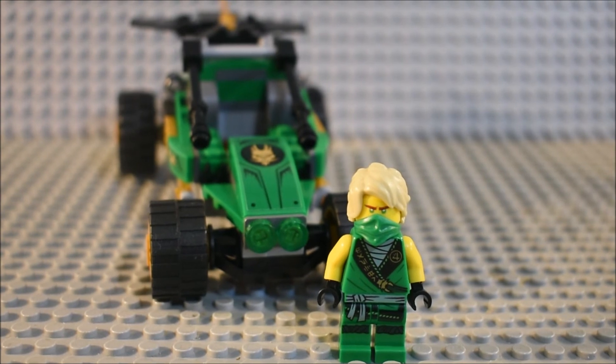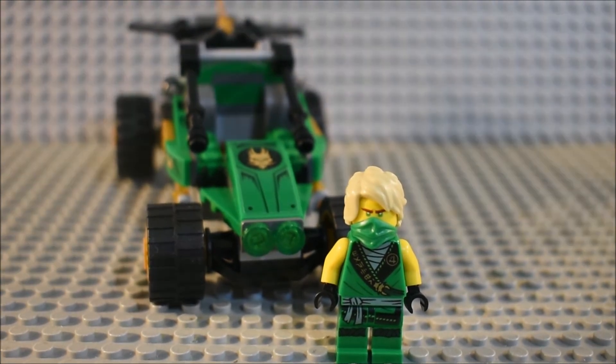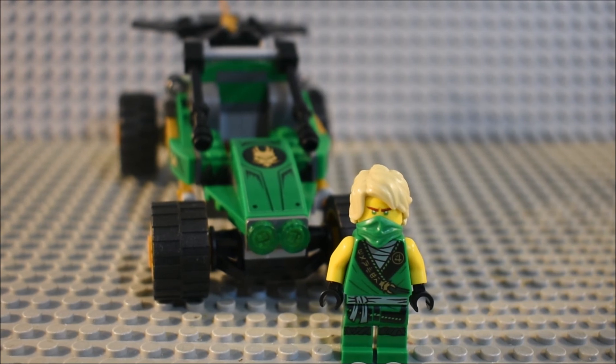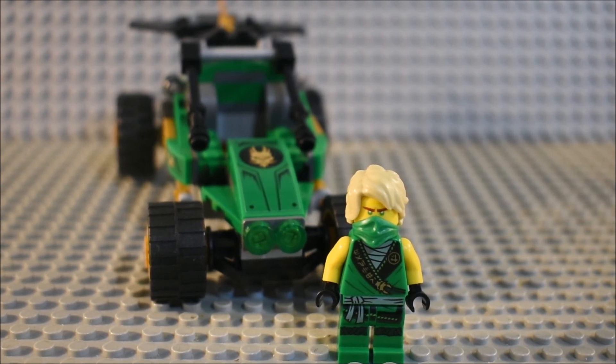Now on to the rating. This set is pretty good for the price range that it is — 10 to 20 dollars, and I believe it retails for about 10 dollars. I do wish that it had an Anacondrai minifigure, but maybe we'll get more of those in the future.